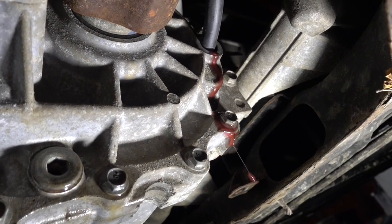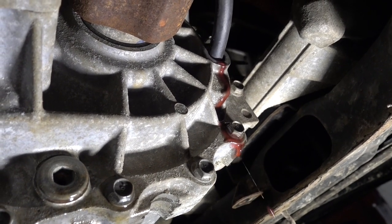When you are done filling, oil will start to leak out of the fill port. This way you know that it's completely filled.